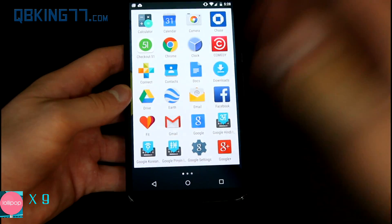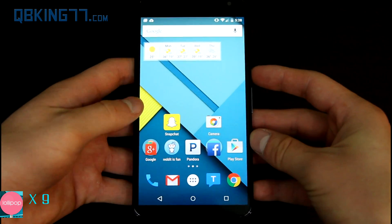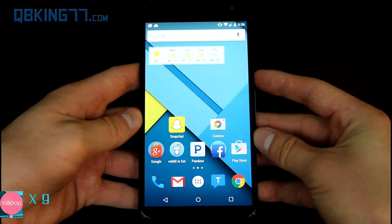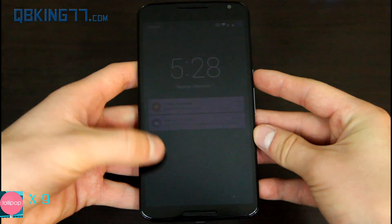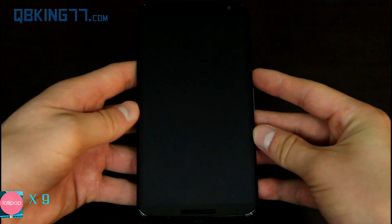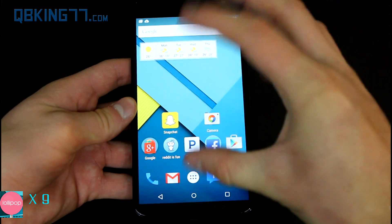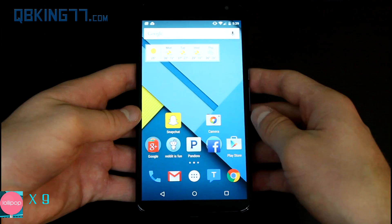A couple other animations I wanted to show you: when you open apps, the settings app will swipe up, and when you back out of it, it goes down. Opening the app drawer has a slightly different animation — it kind of pops out a little bit. And when you turn the screen off, if you watch carefully, it changes the screen color to black and white real quick before it fades away — so black and white, then completely dark. Before, it used to have a CRT screen-off animation, but this time it's just black and white and turns off.